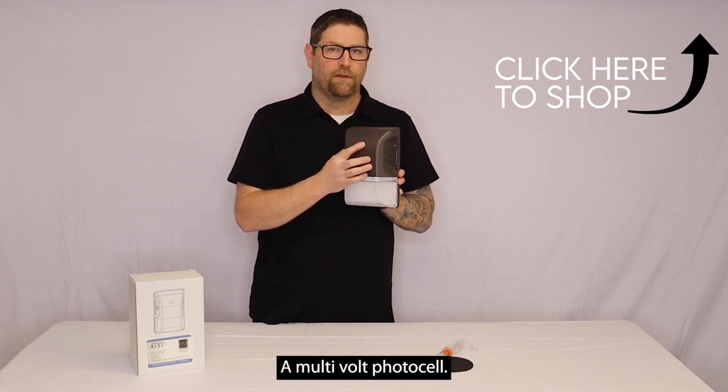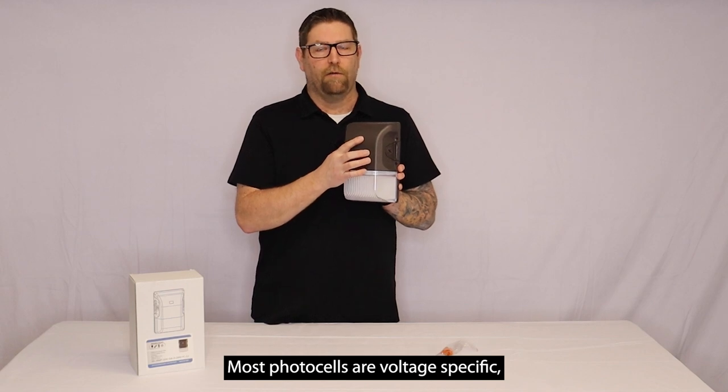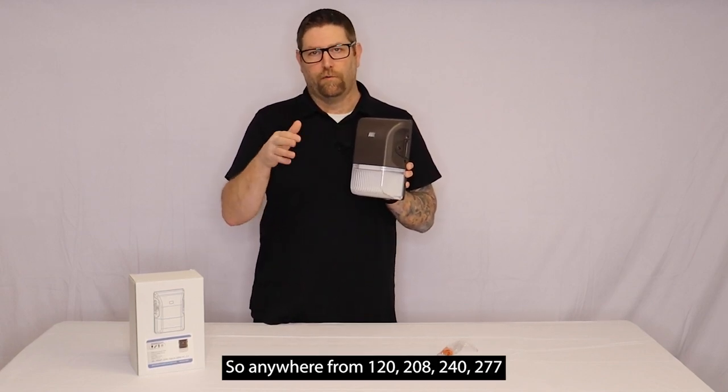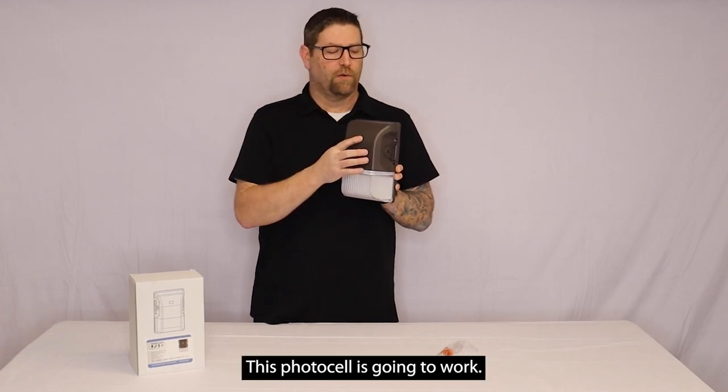This photocell is a multi-volt photocell. Most photocells are voltage specific, but this one is a smart photocell, so anywhere from 120, 208, 240, to 277 volts — this photocell is going to work.